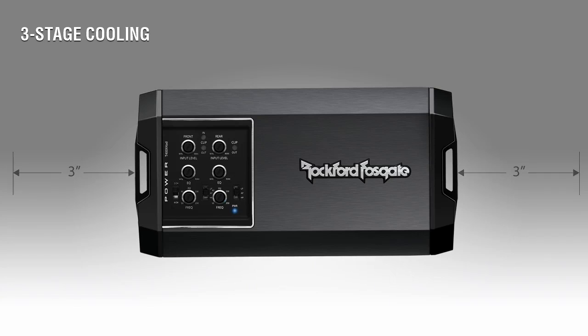As you can see, this method developed by Rockford Fosgate engineers effectively exhausts heat and ensures your amplifier runs cooler to optimize performance.